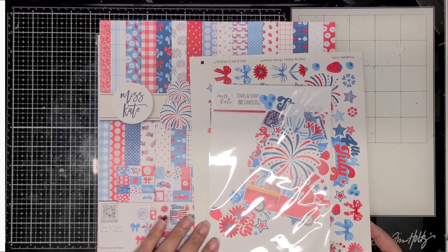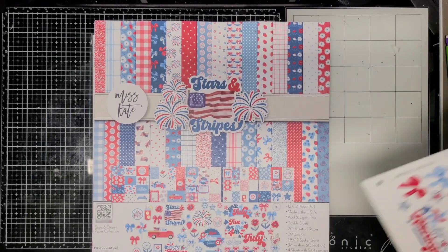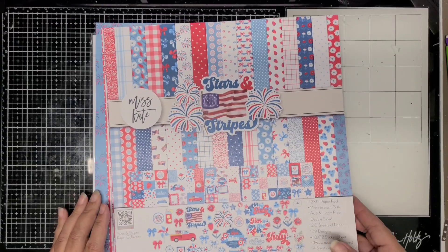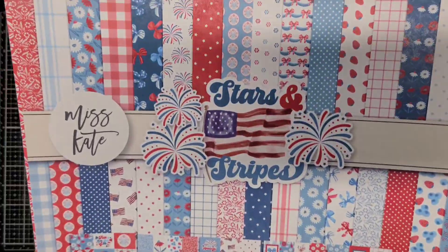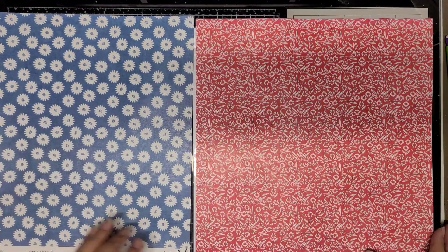Hi, welcome back to my channel. This is Jennifer, Scrapping Cain. Today I'm sharing Miss Kate's Design's brand new monthly box, and it's called Stars and Stripes - this is for the month of July.